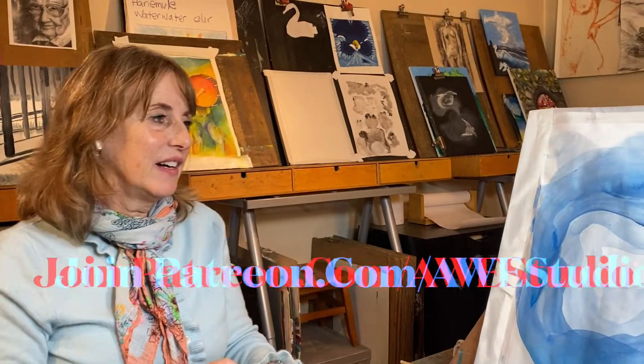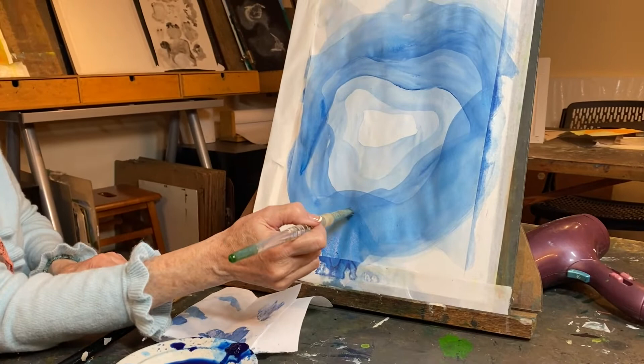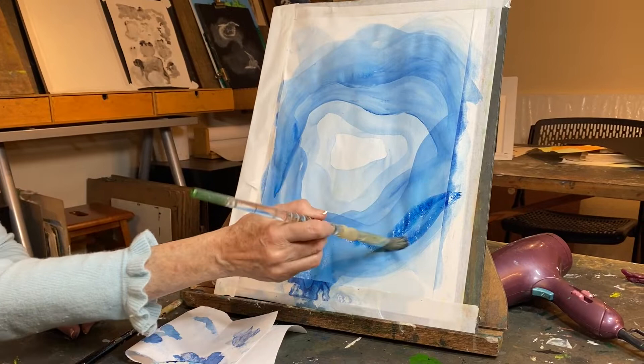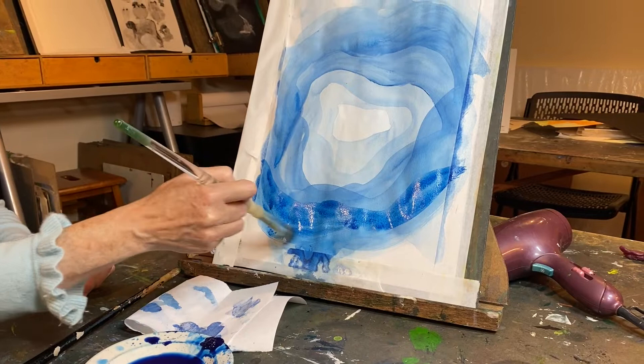Moving on, we're really going to have to get some thick paint on now. And if we don't, we're not going to get enough differentiation. Sometimes you put it on and it looks thick and dark, but that's because it's wet. But this one looks pretty good. The only thing is I have to keep adding paint because I know that it's going to be getting used up as I use it with my brush.